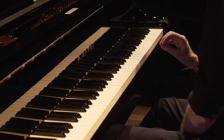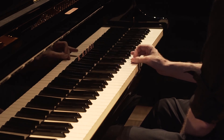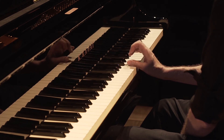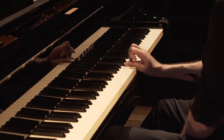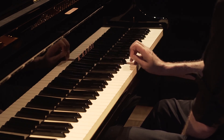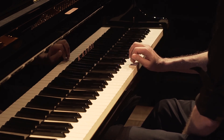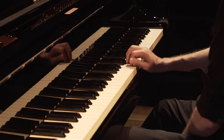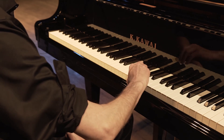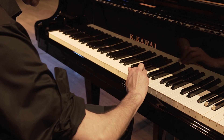We can also look at any pair — one to three, one and four, one and five, two and five. You can explore any combination that you'd like. But first you always want to find the frictionless, most easy, effortless way of moving over the surface, and then have the fingers add in.